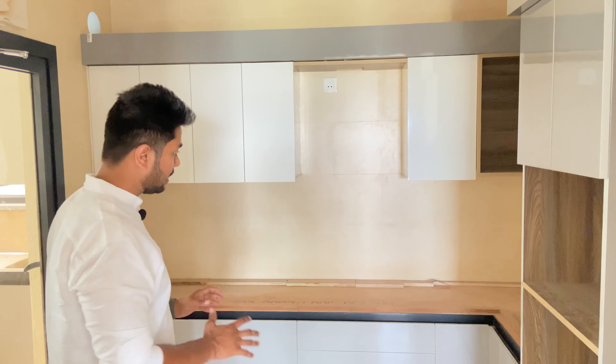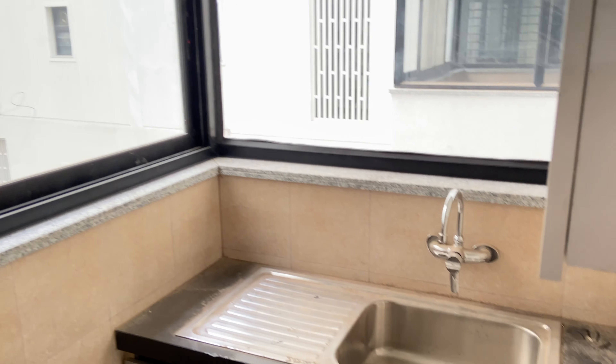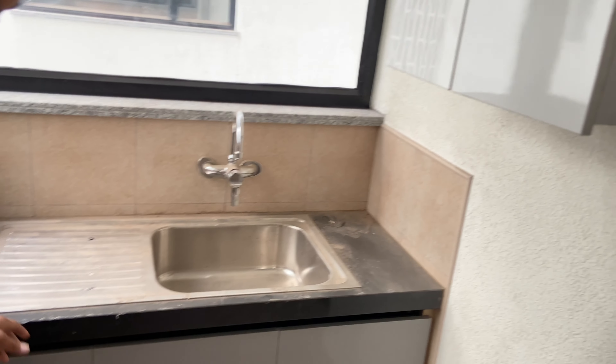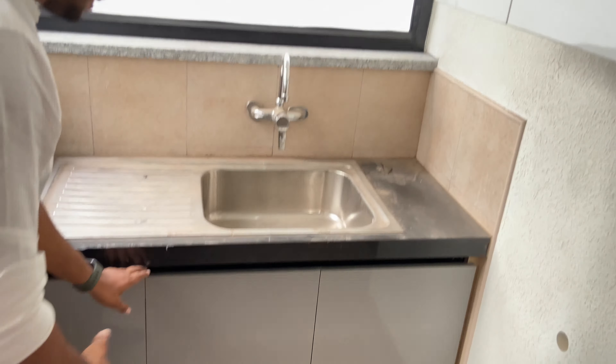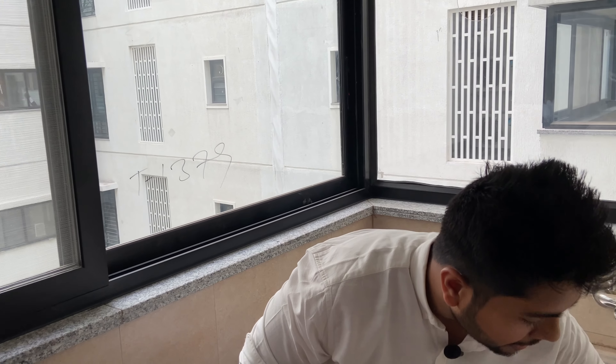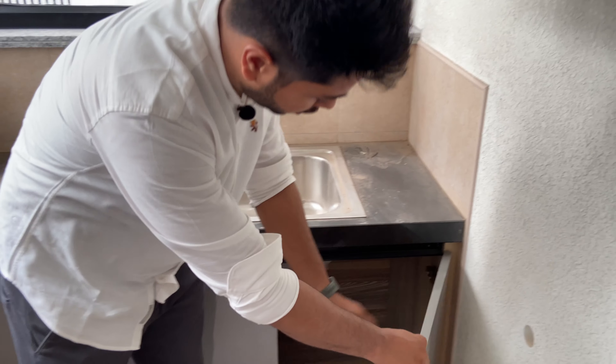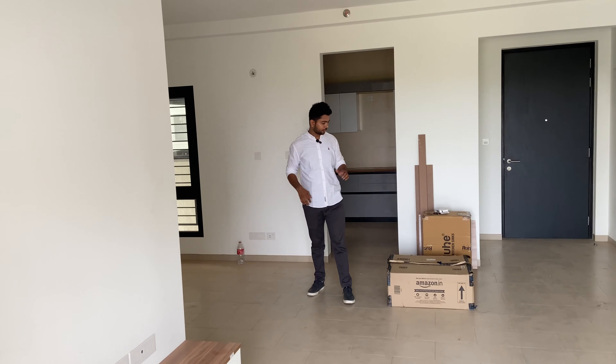Now I will show you the utility area. Here we have covered the utility area with mesh and glass doors. There is a dish rack, a slender area, and you can also use it for dustbin storage. This setup is common in Sobha City. There is a place for slender piping here, and you can store items from the corner top as well.